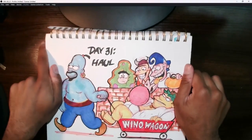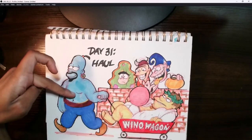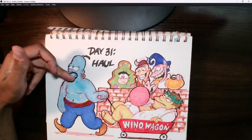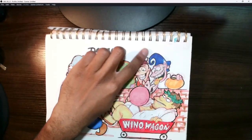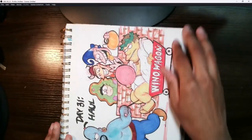Day 31, the very last one, was 'Haul' — a Halloween candy haul. I drew Barney and Homer Simpson, with Homer dressed as the Genie — a slight reference to his voice actor Dan Castellaneta, who voiced the Genie from the Aladdin TV series. Then I brought in characters like the M&Ms dressed in their Halloween outfits. So yeah, those were the Inktober drawings I did that month — a pretty fun challenge overall.